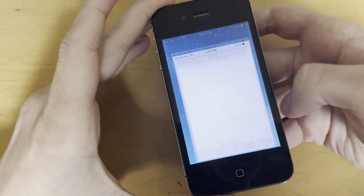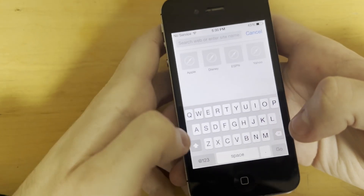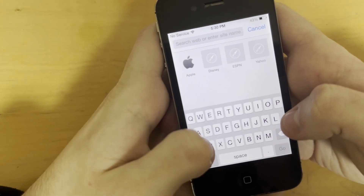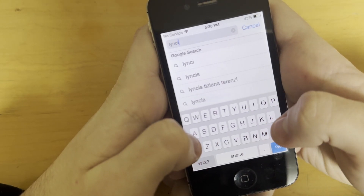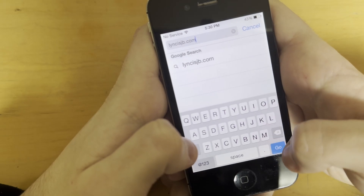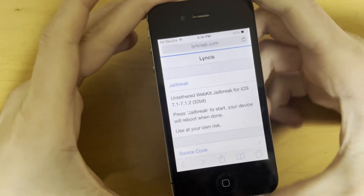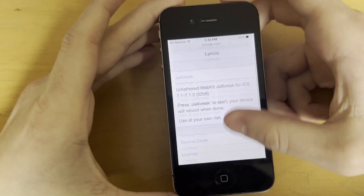So with that, we're going to open up Safari and just type in L-Y-N-C-I-S-J-B dot com. And here we go. Super simple. It's open source, which is nice.